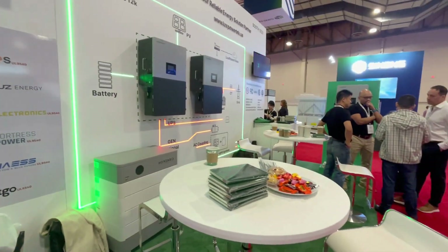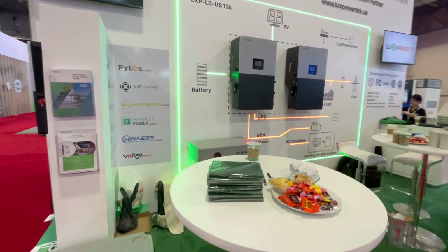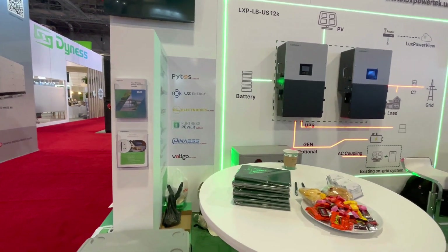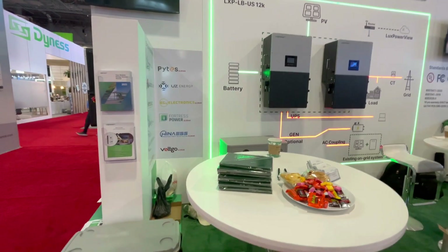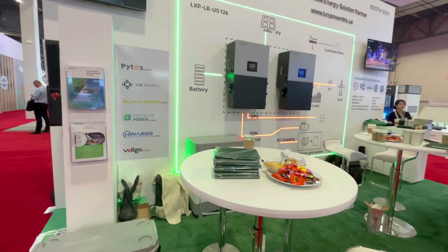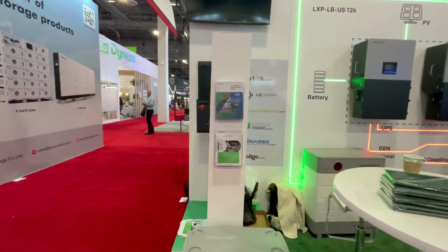I've met the owner now. He's actually standing right there — Gene — and he is very excited to be in the U.S. market. They're trying to make a big splash, especially with the EG4 18kW PV selling a ton of units. This company is pretty big in China — they have over 200,000 systems out there, so they're not new, just relatively new to the U.S. market.